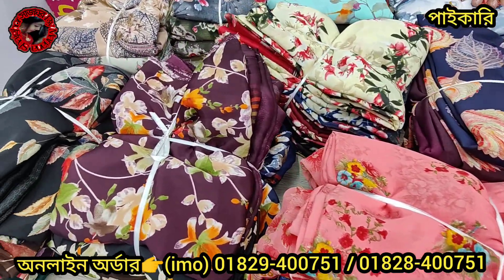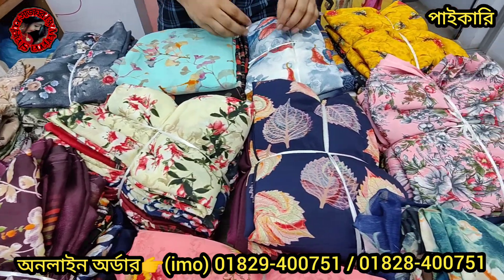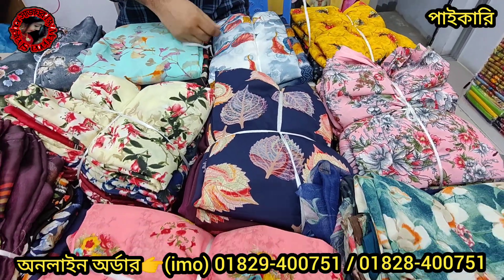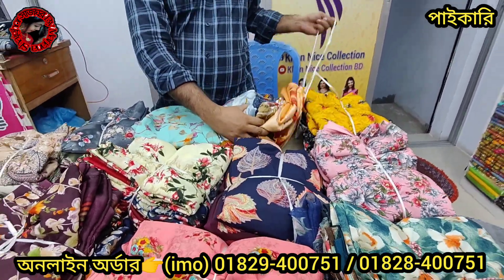Asalaamu alikum! Khanaj collection — today we have the original Indian Rishika silk collection. This is an akdom special offer for you, only 6 shupan. This is a Khanaj sale, karikar sale.